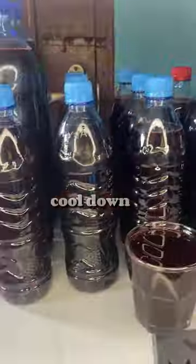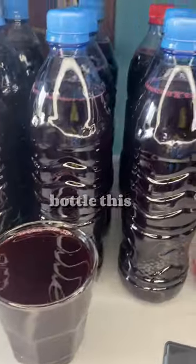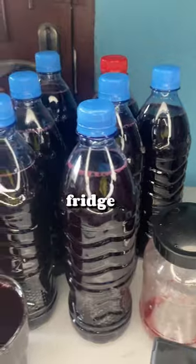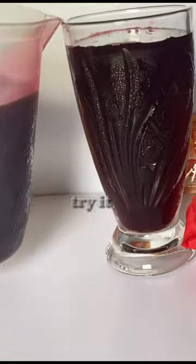Allow to cool down, put some sweeteners, and then you can bottle this and put it in your fridge and consume as you please. This drink is very healthy — you should try it.